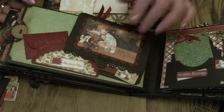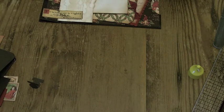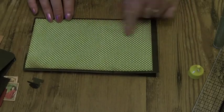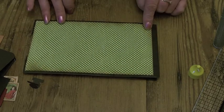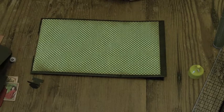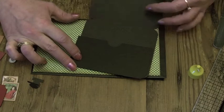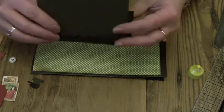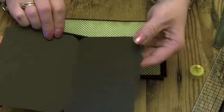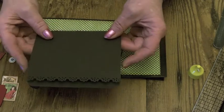Let me take you through what we need to make this page. We're going to be working on the back of the previous page, so we need to turn it over. I've cut a piece of paper already and stuck it down — that's eight inches by four and a half inches in the green check — and then onto that we're going to add a black lift-up pocket. I've cut two pieces for this pocket: one piece of black card that is eight and a quarter by five inches.